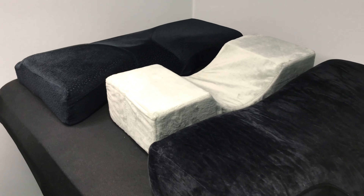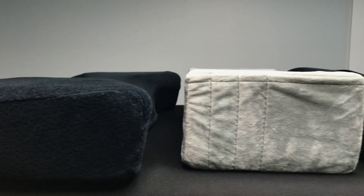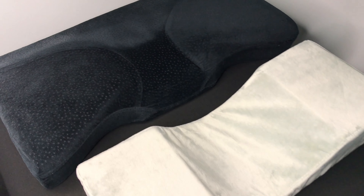These pillows are super different but they all work great. It really depends on your own preferences. We actually use these pillows for full-time lashing and would recommend them to anyone. All details and links are in the description box below.